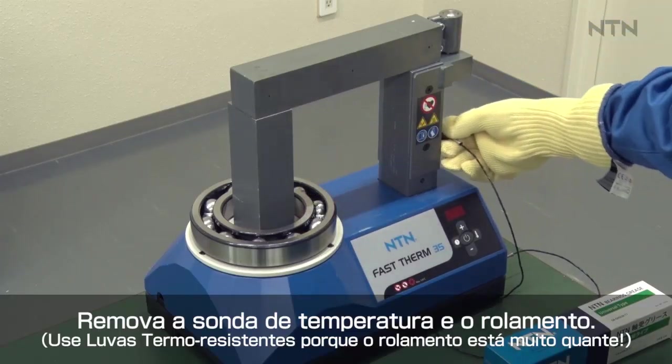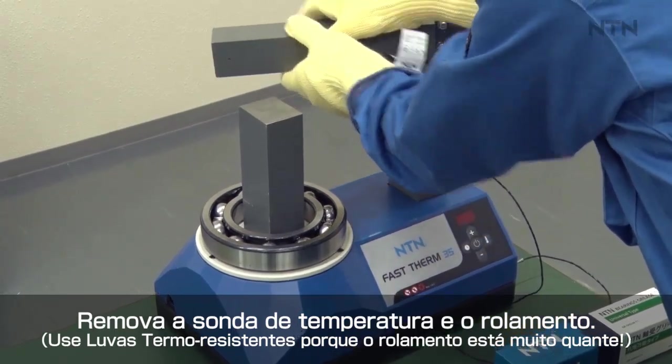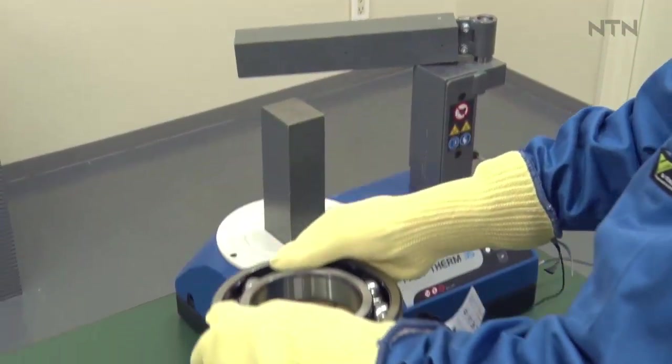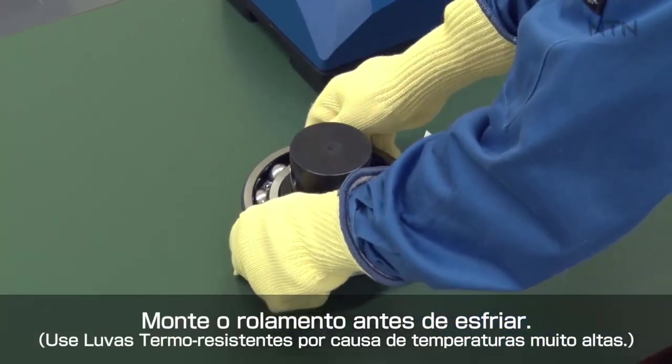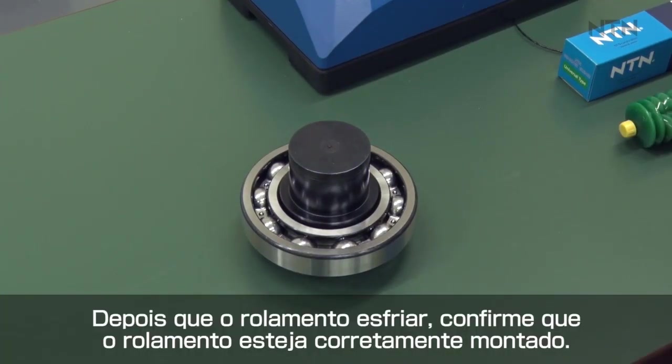Remove the temperature probe from the bearing inner ring. Quickly mount the bearing before it cools down. Take care.